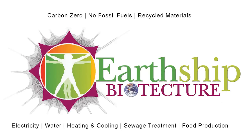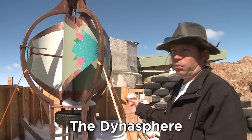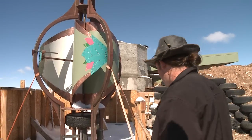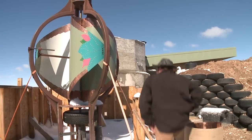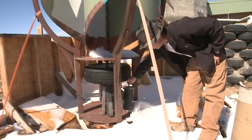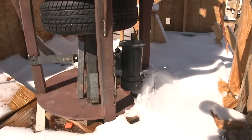It's a vertical axis windmill, and we decided to use a tire as the drive mechanism. The reason for a tire? It's obvious — we're Earthships. So this tire here, when this is all complete, will drive two of these generators, each one capable at a reasonable speed of making about 1.5 kilowatts.